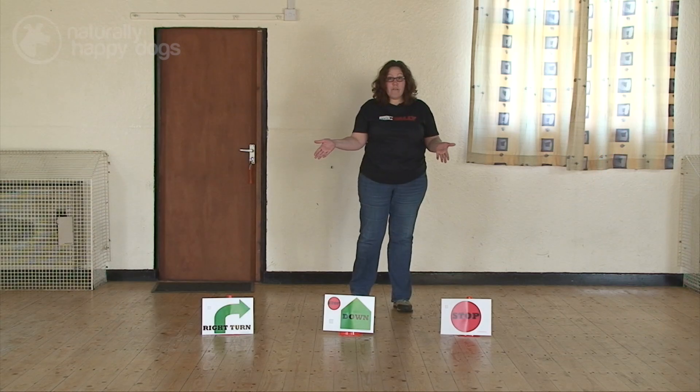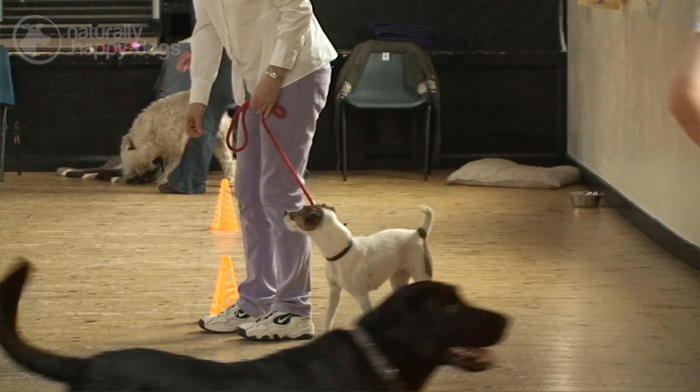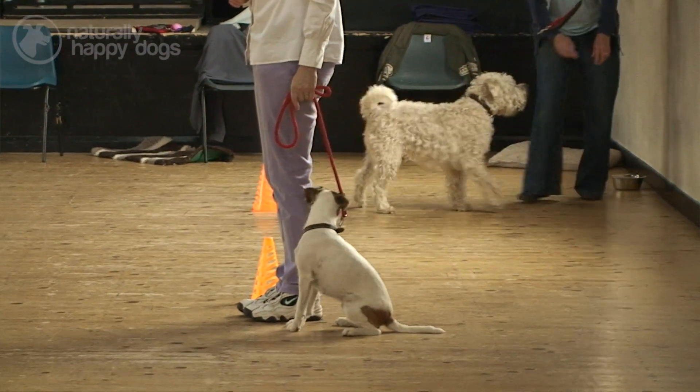These are three of our very basic signs, the first one being a stop. It's the first one that most people will learn — you stand at the sign and your dog sits at your left heel.